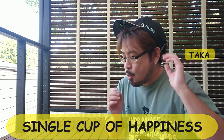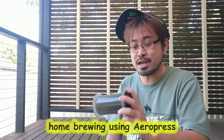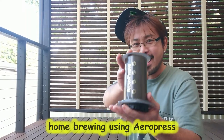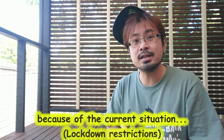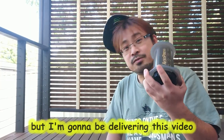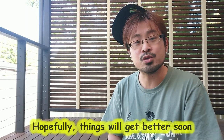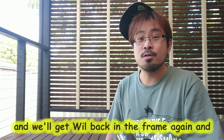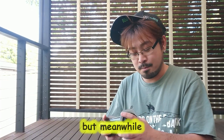G'day guys, I'm Tucker and welcome to the Single Cup of Happiness channel. Unfortunately we don't have Will today because of the current situation — it's a bit sad, but I'm gonna be delivering this video on my own today. Hopefully things will get better soon and we'll get Will back in the frame again, and we can start talking about coffee again.